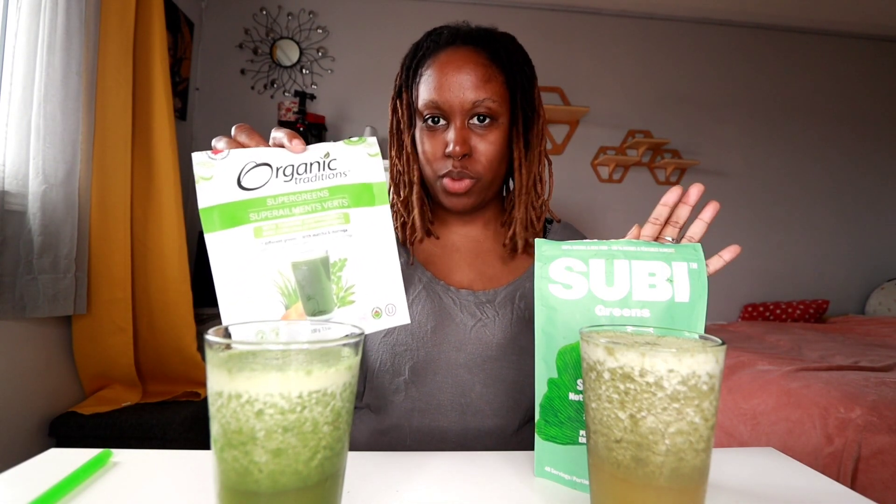Let's talk supergreens. I've got two different types of supergreens here. I have my supergreens and I have my Organic Traditions supergreens — this one is the turmeric and probiotics version. There are two versions: the turmeric and probiotics version and one without. These are my two samples, and as you can see, the coloration in both of them are totally different.